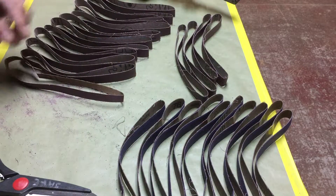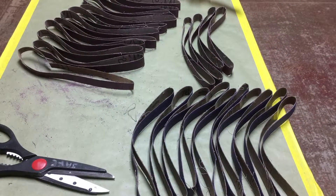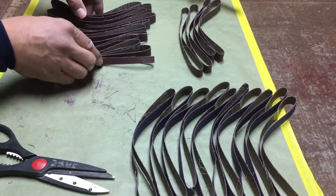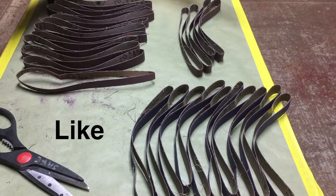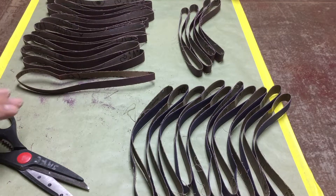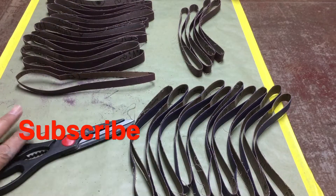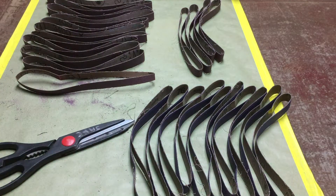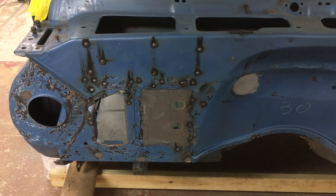That was easy enough to do. We've got the 50s, the 80s, and the 120s — and we have band file strips ready to go. All I needed was a pair of inexpensive scissors and a felt marker. Now let me get suited up, put my mask on, and start grinding.